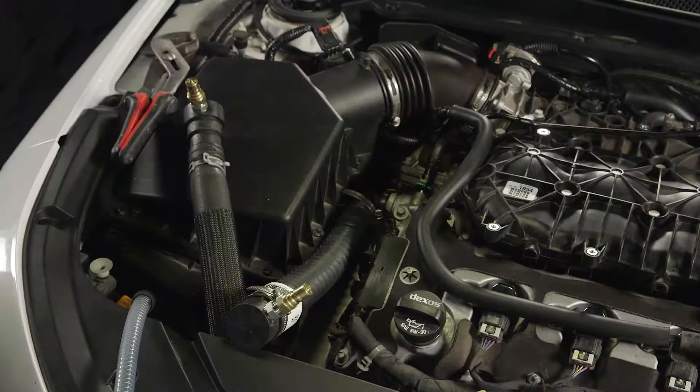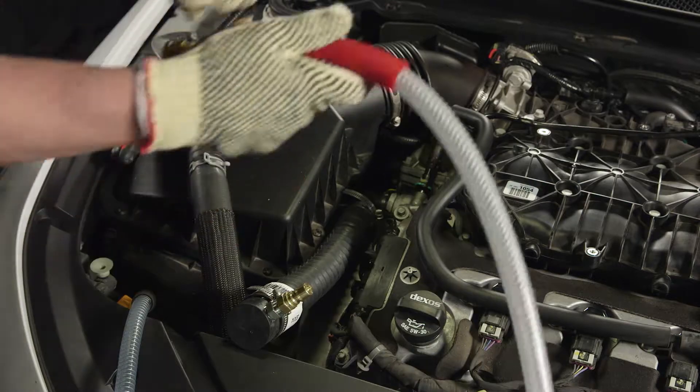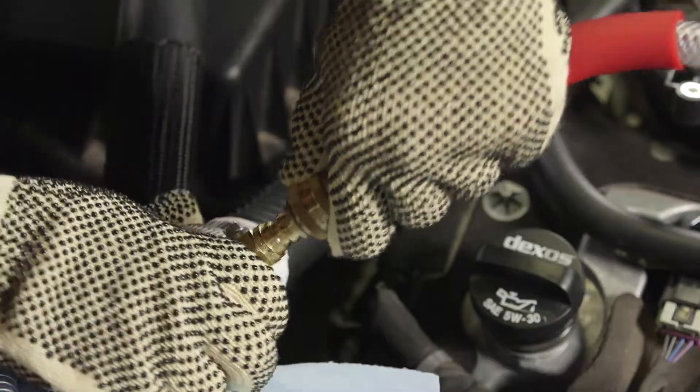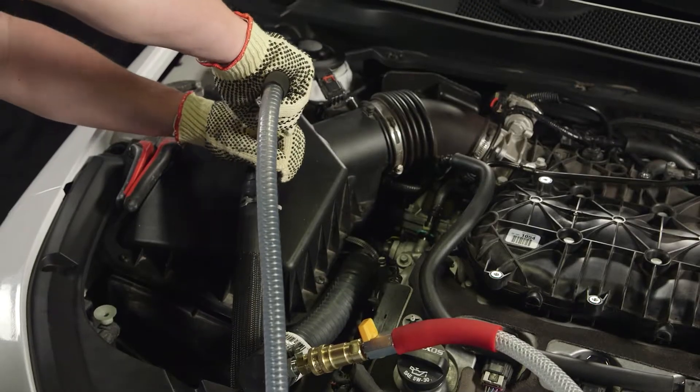With the flushing step completed, connect the exchange machine to the vehicle. Note that the vehicle exchange will be hot, so using protective gloves when performing this function is recommended. Connect the red hose towards the block and the black hose towards the radiator.